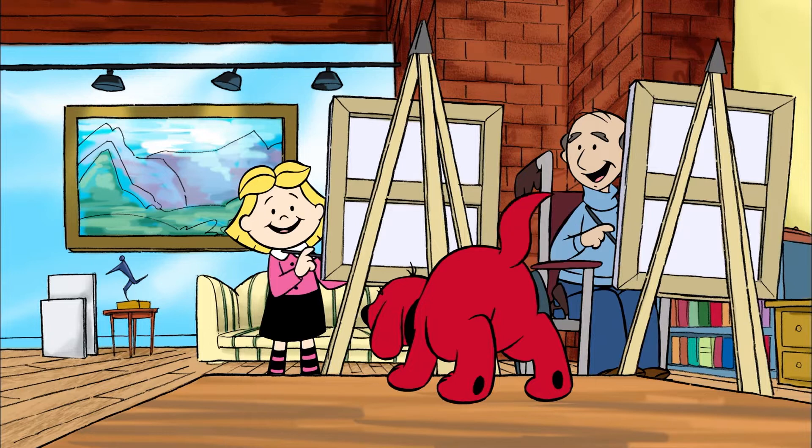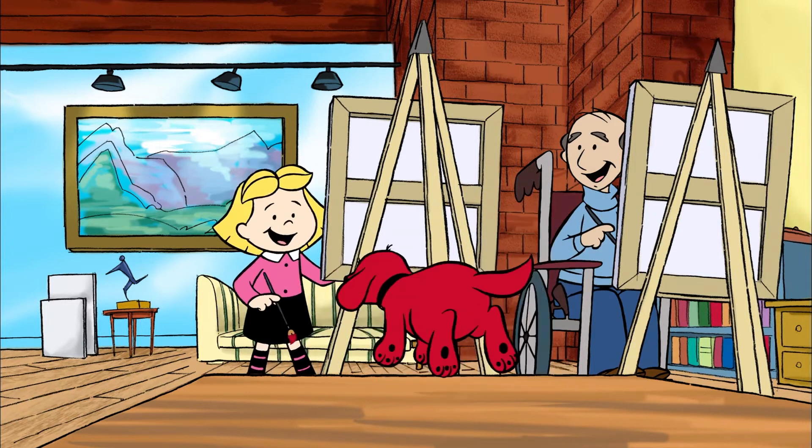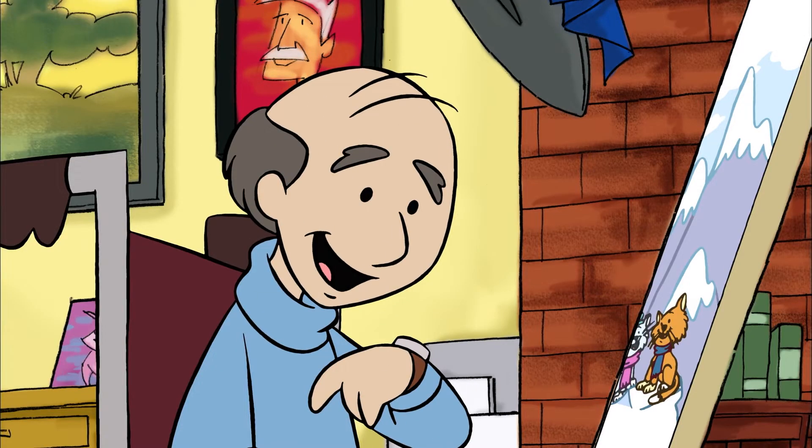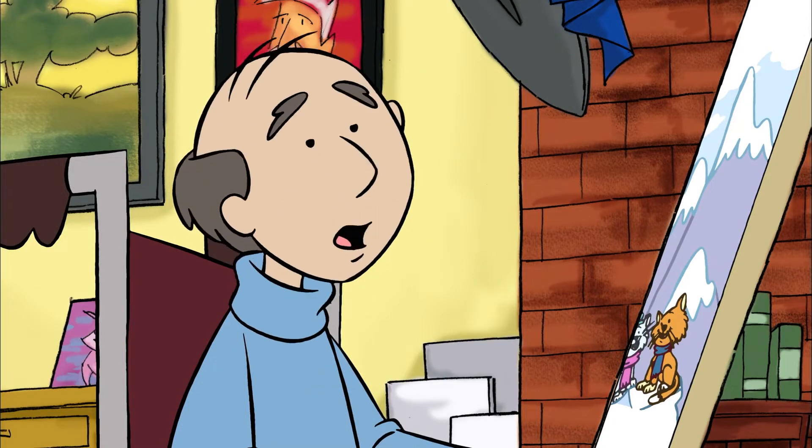Clifford, your tail! I think we'd better finish up for the day. It's getting a little late. We can work some more tomorrow.